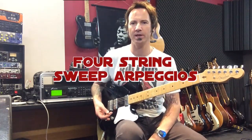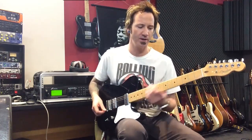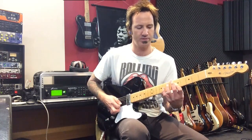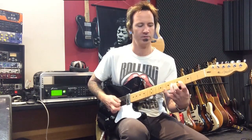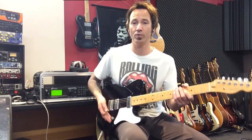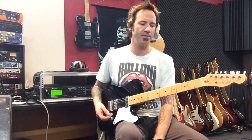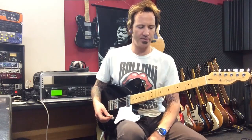The four-string shapes are probably the least commonly used for some reason, though they're probably no harder than the others. What happens is when you first start doing sweeping, everyone tends to learn the three-string shapes — all those inversions. They're cool, we love those. They're limited a little bit in terms of rhythm because they're a triplet-sounding pattern unless you throw a few more notes in there.